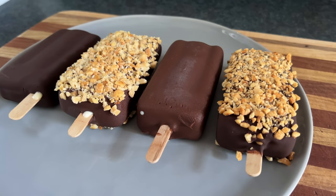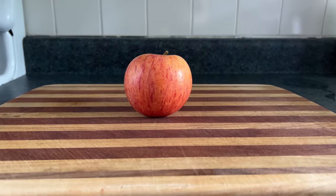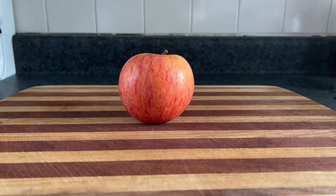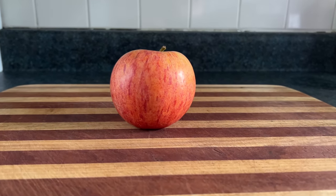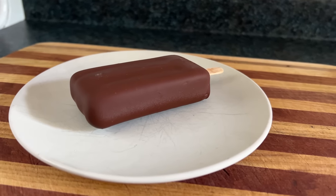Today we're making ice cream bars, which are very similar to apples since they're both food on a stick. While the peel of an apple is rich in vitamins and minerals and also contains antioxidants which protect against ultraviolet radiation, the peel of the ice cream bar is rich in chocolate.